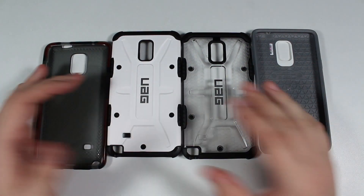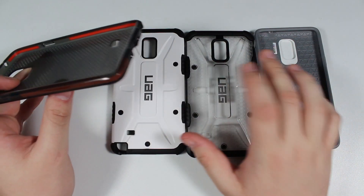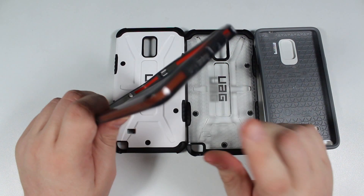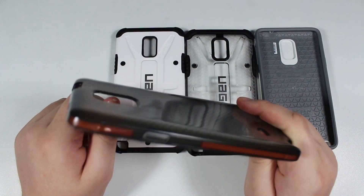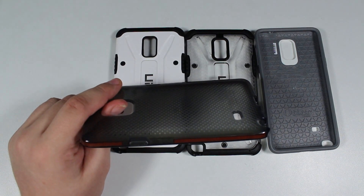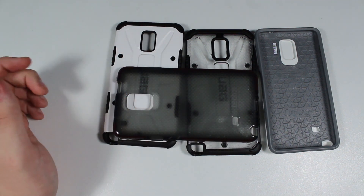For me, covers are about protection first, then style, and I just like the UAG — preferably the transparent Maverick, because I like the original color of your device bleeding through. The Tech 21 cover is a little iffy. It'll offer protection and absorb shocks, but probably not as well as the hard plastic covers. And they don't have the cutout for the mic variant, which might matter for some people. But the main issue: this cover is 34.99 euro — I just don't see how this cover can be that expensive.